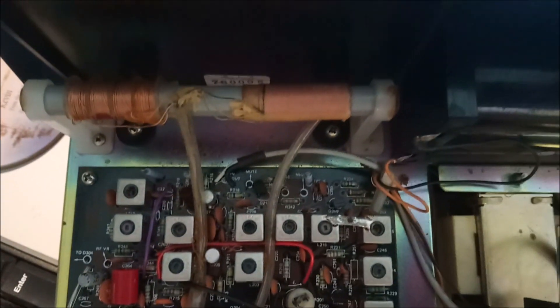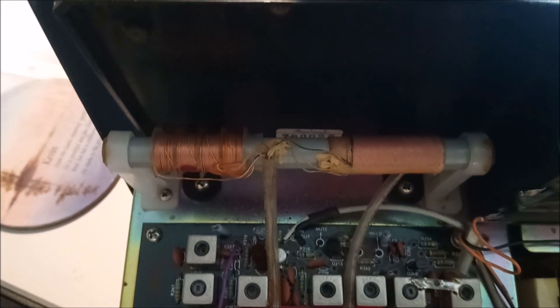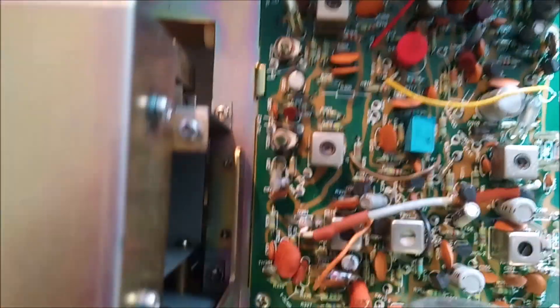It looks pretty clean inside, as you can see. What did surprise me was that there's a ferrite rod, which I assume is for medium wave. Although I have tried this set on medium wave and it's certainly picking up from my antenna rather than that ferrite rod — I can tell by the signal strengths I'm getting from various stations. Whether that switches in and out somehow when the external antenna is in, I don't know. I was quite surprised to see that in a communications receiver like this, but that's definitely a ferrite rod with the windings on it for medium wave.